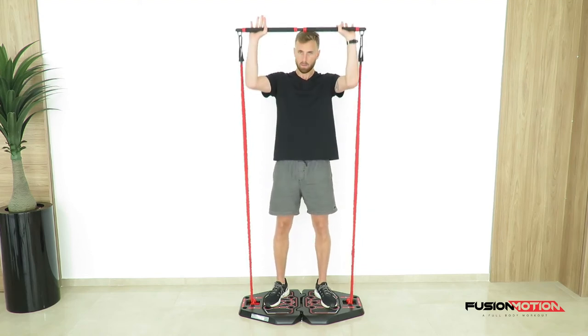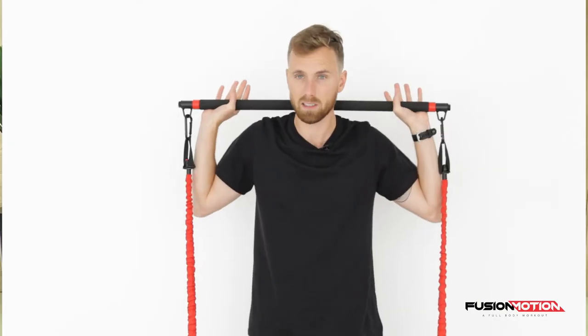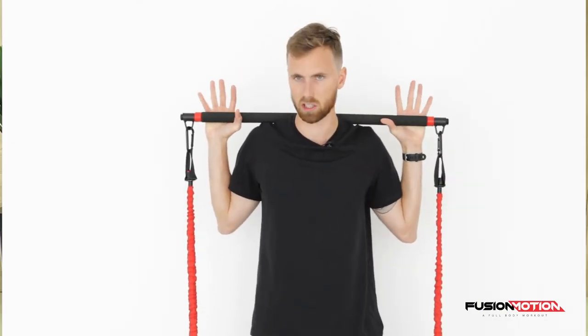You're gonna bring this bar up onto your shoulders so it's sitting nice and comfortably and it's not pressing onto your neck. You want it resting nicely onto your shoulders.